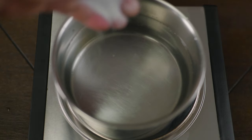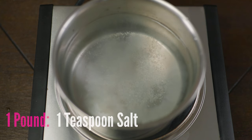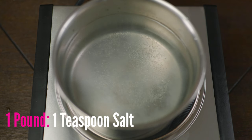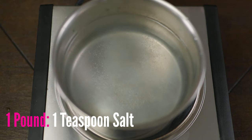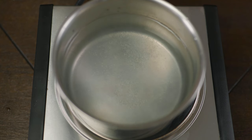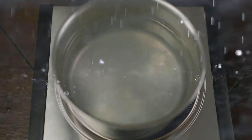Now that we have the water in the pot, the second thing we want to do is add the salt. The rule of thumb for boiling is per one pound of potato, we place one teaspoon of salt, or about six grams. And even though you can season your potatoes after cooking, the best way to get it in there is using salt in the water — think of it as a wet brine.